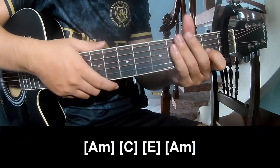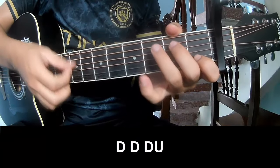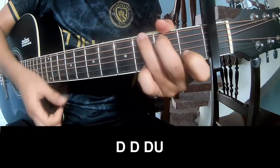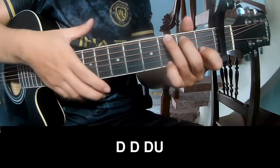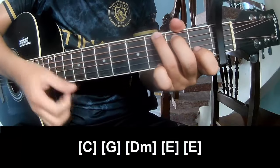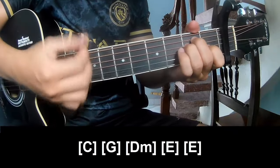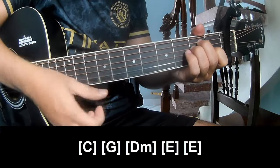And this instrument uses the same strumming pattern: down down down down down down down — and play long. C, G, Dm, E, and E.